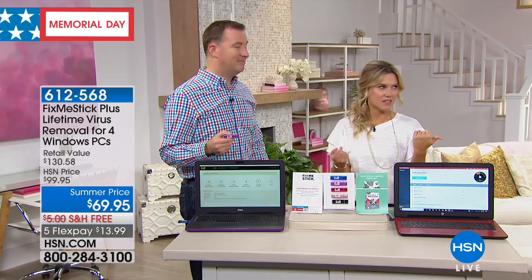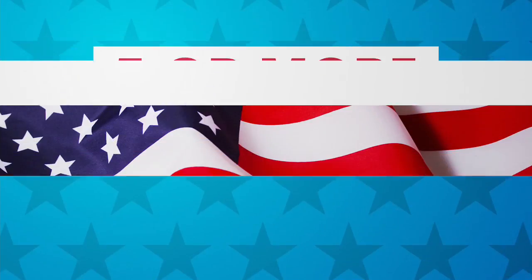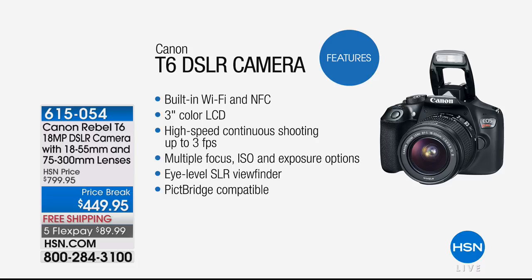Fix Me Stick is a perfect complement to a brand new laptop — when you spend money on an investment, you definitely want to keep it clean. Speaking of which, I was talking to one of the girls in the makeup room who was looking for a new camera. You've got to get the Canon Rebel — this is the T6 DSLR, fully equipped, nearly an $800 value, on five flexible payments for under $90. It has built-in Wi-Fi, a three-inch color LCD screen, high-speed shooting, and great lenses.